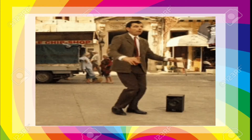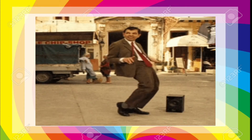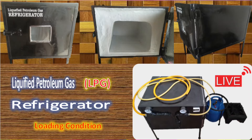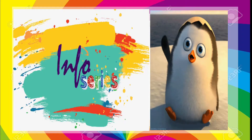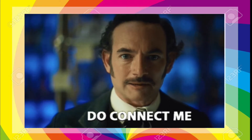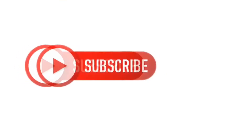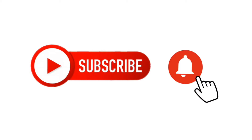Hello everyone, hope you are all doing well. Most of you might have heard about compressor-free refrigeration systems, but today I show you the physical model of our project: an LPG refrigeration system. Hi guys, you are watching Info Series. So please connect with me and watch the full video to the end, and please like, subscribe, and share my video.